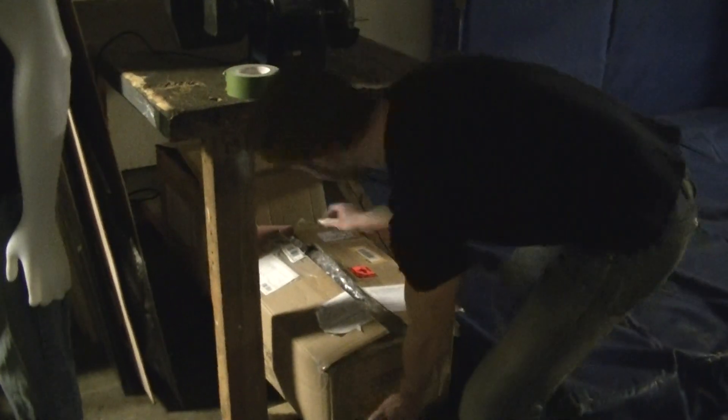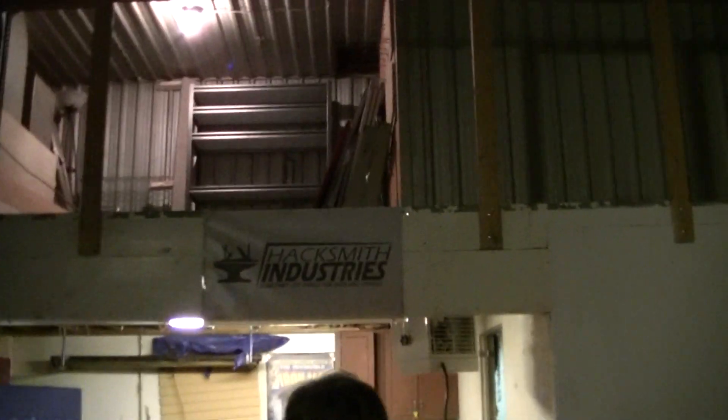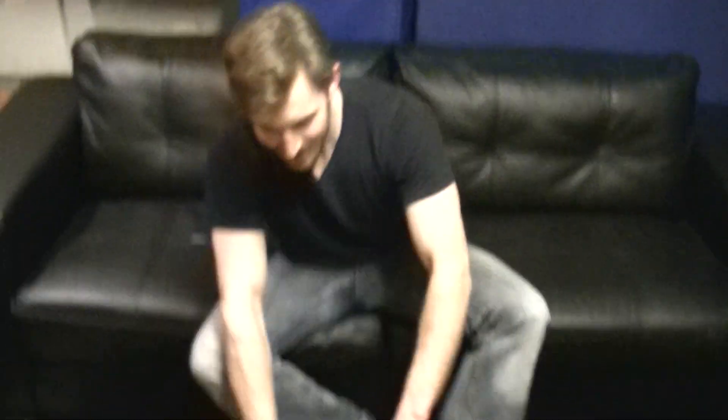Since my last video, I ordered those parts from the compressor company, Horton Blasters. And that package came in, so let's take a look. Let's see what we got.